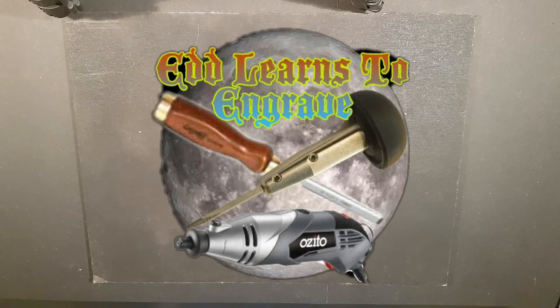Hello everyone, it's Ed here from Ed Learns to Engrave, and in today's video we'll be talking about what kinds of materials we can use for glass painting.